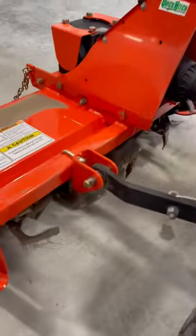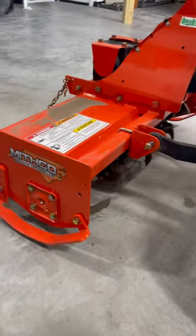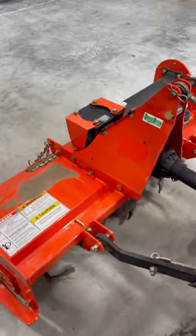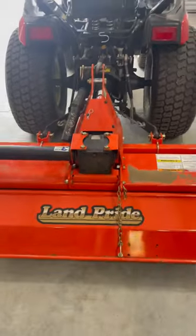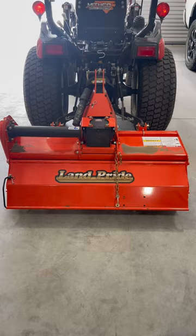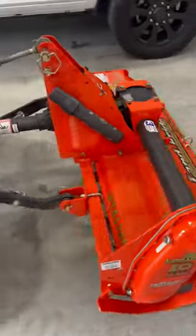I used to spend an hour tilling my garden with a walk-behind rear tine tiller, and with this I did it in just 15 minutes. So I just wanted to share this with you guys.